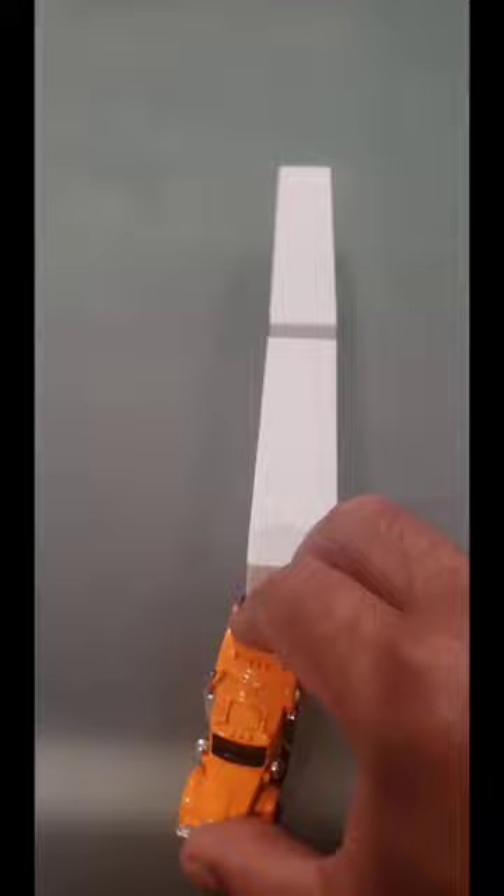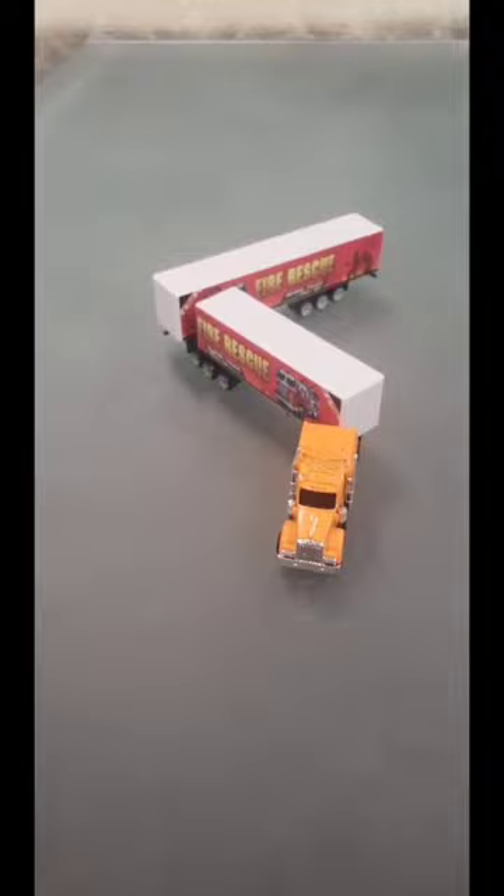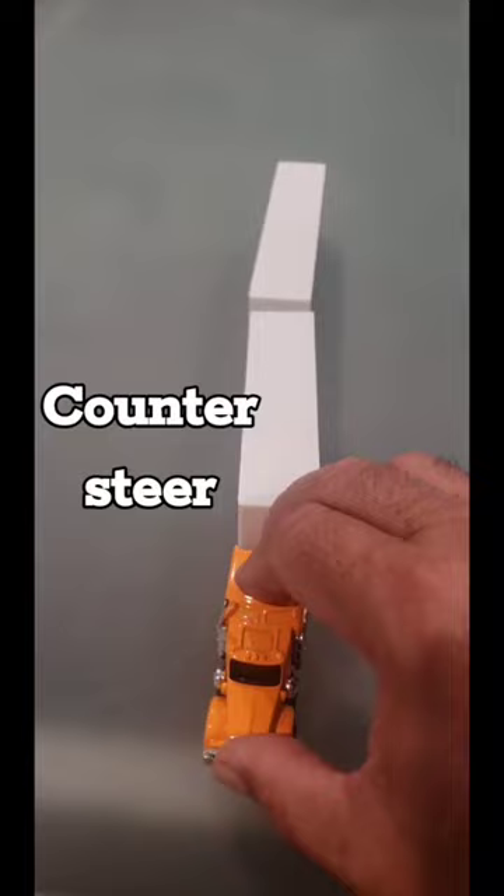Same thing for going towards the left. If you don't counter-steer, it's going to jackknife like that. Same thing again except that we counter-steer to push that trailer, or that 20-foot drawbar, straight with the second trailer.